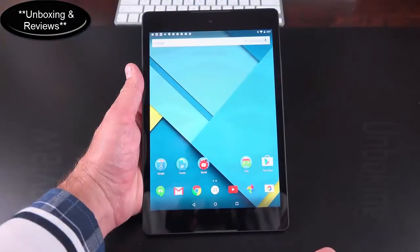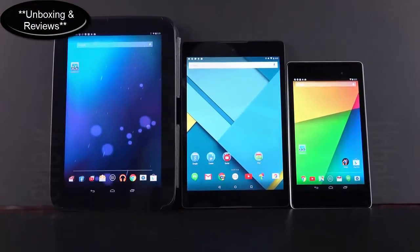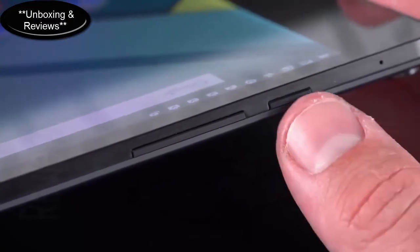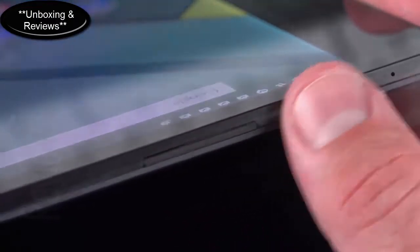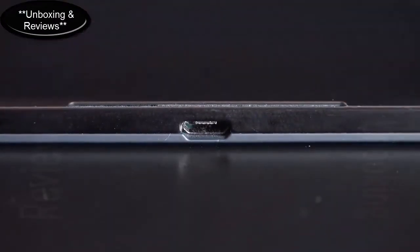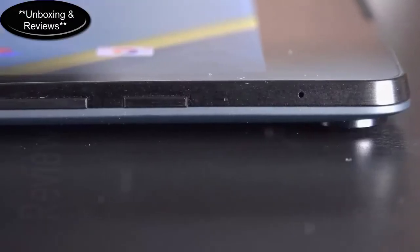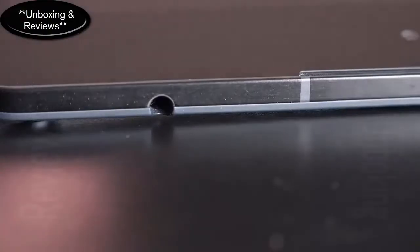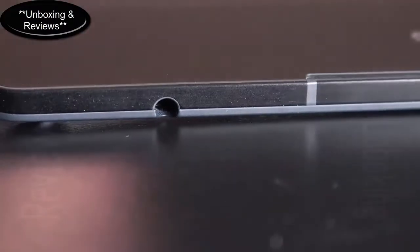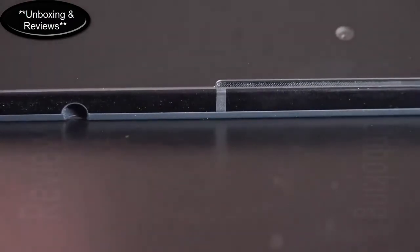The display is 8.9 inches LCD IPS and is more of a 4:3 aspect ratio instead of the widescreen format of the Nexus 10 and Nexus 7. On the right side you'll find one of the dual microphones just above the sleep/wake power button and volume rockers — these keys are a little small and flush, so not as tactile as I'd like. On the bottom there's a micro USB charging port and the other dual microphone.